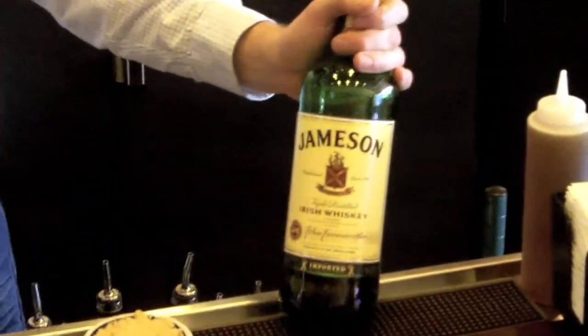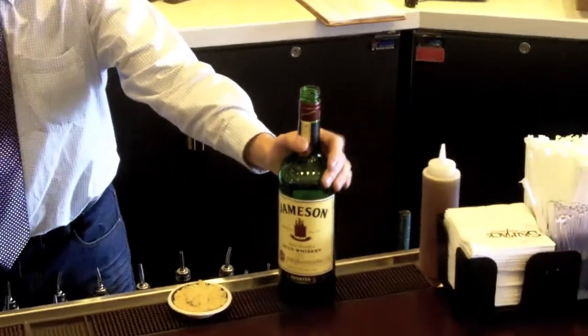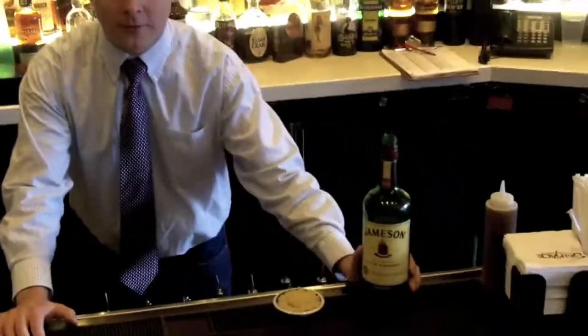You can't have an Irish coffee without Irish whiskey. So this is Jameson Irish whiskey. This is made from a blend of barley, corn, and wheat. Very nice, clean flavor. There's a little bit of warmth to it.